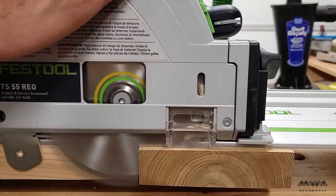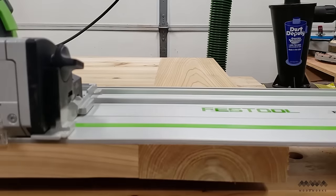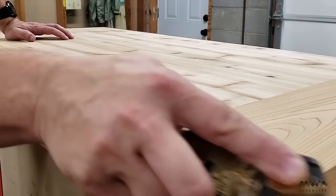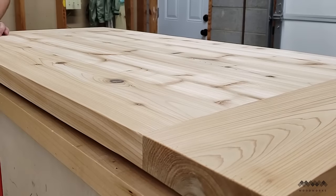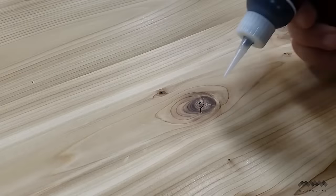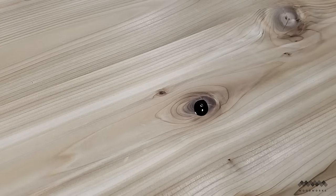Once the top is dry and out of the clamps, I trim the oversized breadboards flush with my track saw. And as a final touch, I break the edges with a block plane — I really don't want any sharp edges on the table top. Now red cedar does tend to have knots and checks, so I need to fill these using a black CA glue.